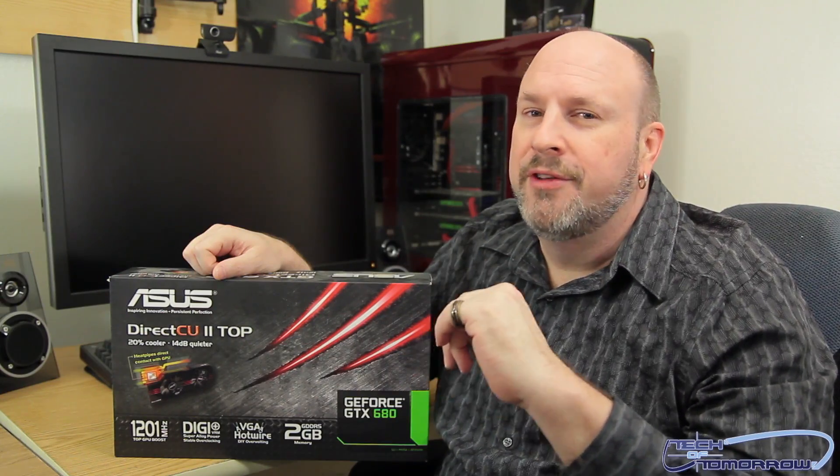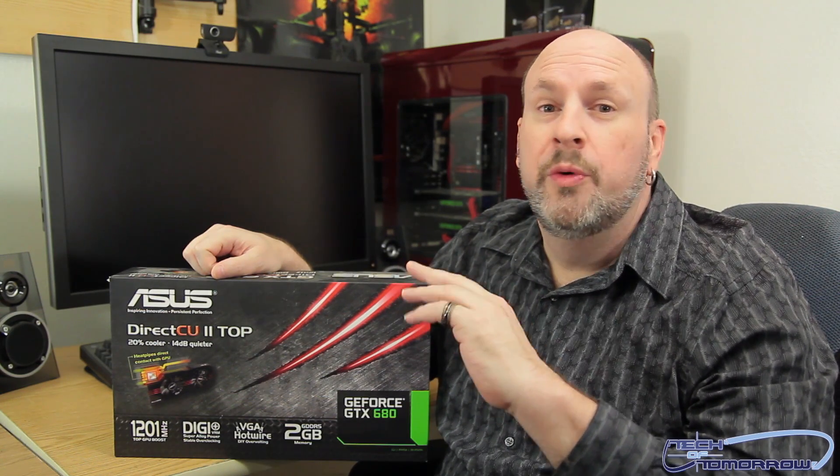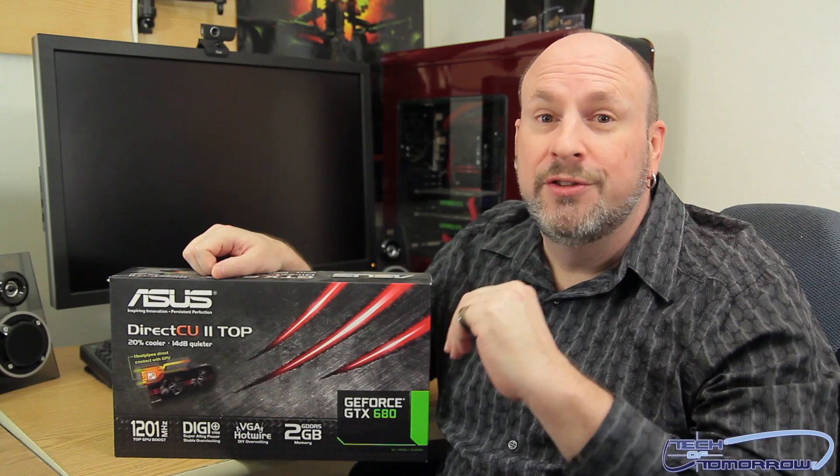What's up tech friends? Welcome back to the Tech of Tomorrow YouTube channel. We bring you all the tech all the time. Today we're taking a look at the GTX 680 Direct CU2 Top card from the people over at ASUS.